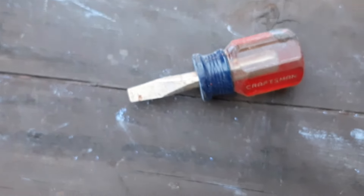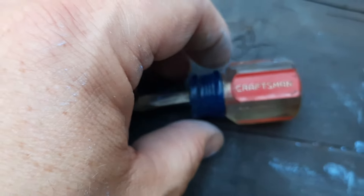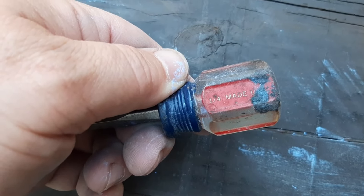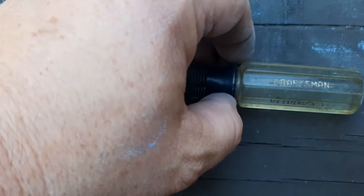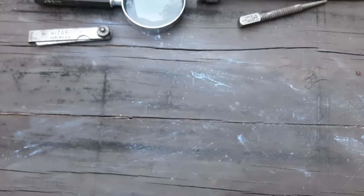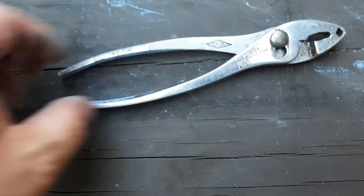We also have a little flat-tip Craftsman screwdriver — I'm sure it's USA made without even looking. And we have a Craftsman little spinner handle. It doesn't have the extension end in it, so it's got the quarter inch square drive. We've also got a pair of pliers coming up next.